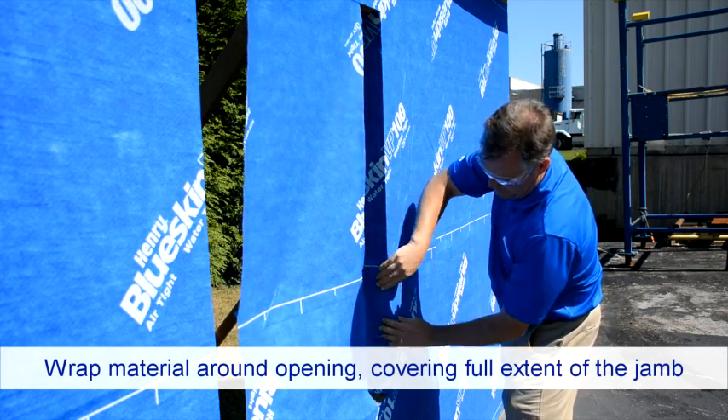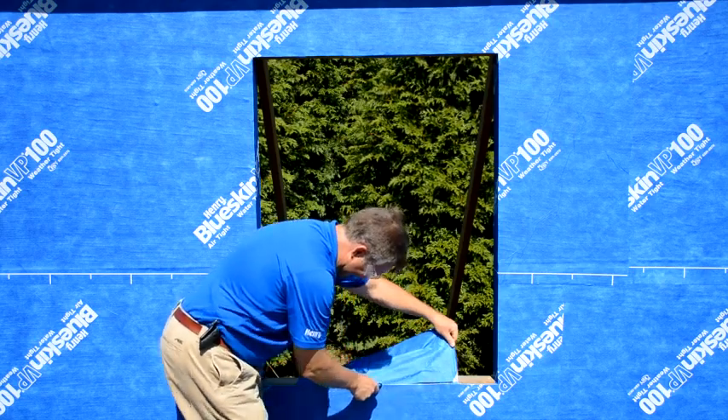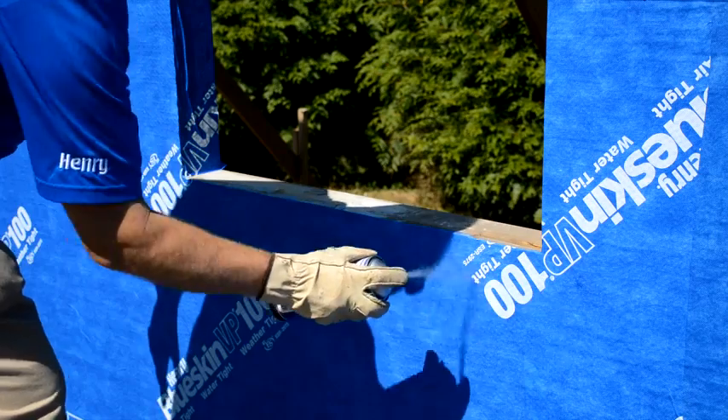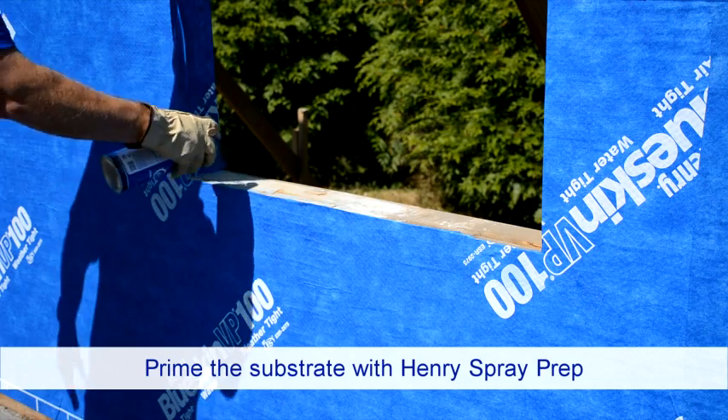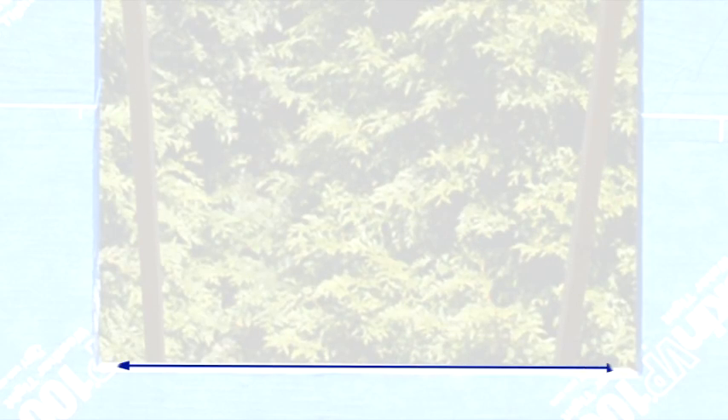Wrap the material around the window opening to cover the full extent of the jamb. Once completed, remove any excess material before proceeding with the flashing. Prime the substrate as necessary.